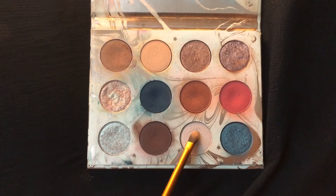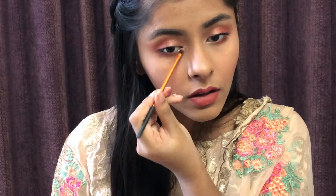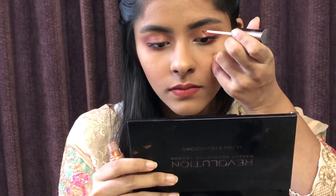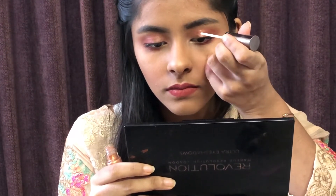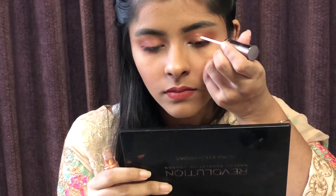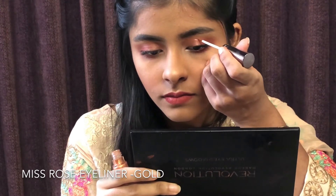Finally, I will highlight my inner corner with a subtle shimmery shade. Now I will apply the halo eye trick — I will apply the gold eyeliner to the top of the crease in a half-moon shape to create the halo eye effect.